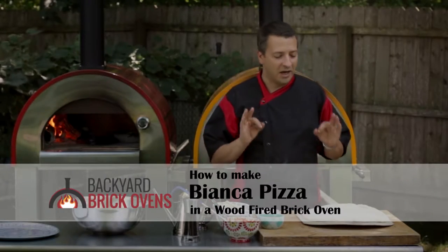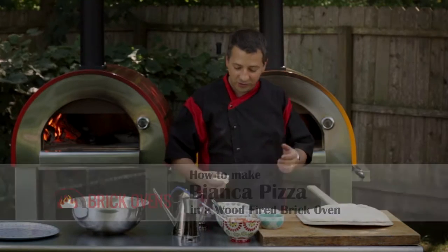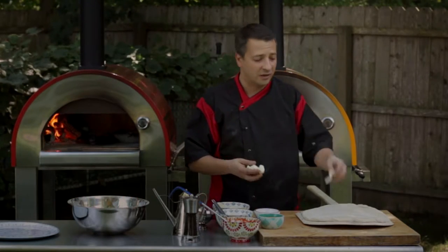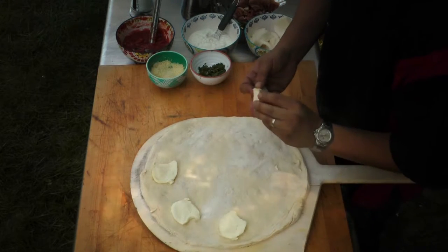Alright guys, we're going to make a Bianca pizza, which is a white pizza, no sauce. And what we'll do to start off, we're going to use our fresh mozzarella that we are going to scatter around the perimeter of the pizza.